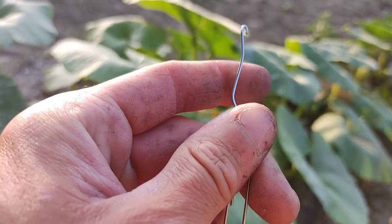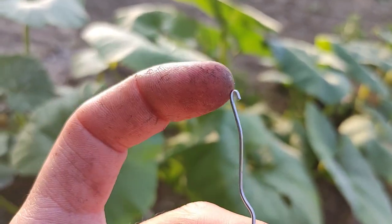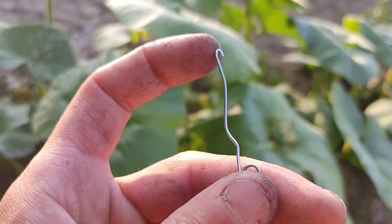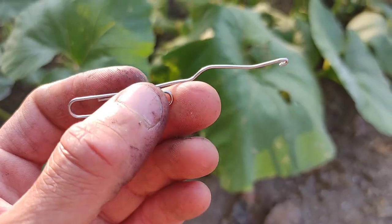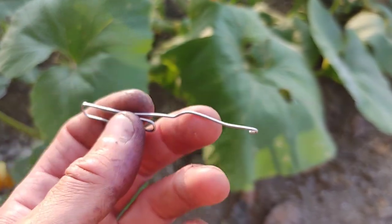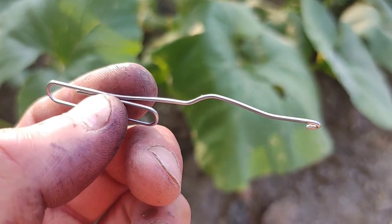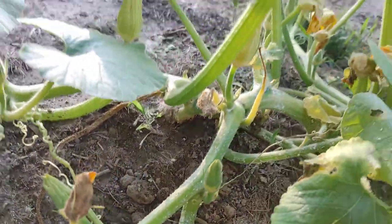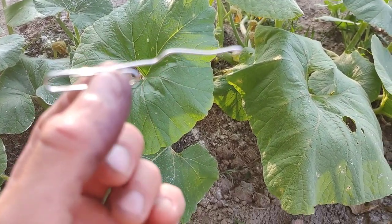This is all you need — a paper clip that I bent a tiny little hook on the end of using some pliers. I made it so it will fit inside the hole that the vine borer grubs make when they dig into your plant. In my last video dealing with zucchini plants, we actually had to cut the stems open and split them to get the grubs out because they were so far inside. Splitting is sometimes easier with the thinner zucchini stems, but with these thicker pumpkin vine stems, the paper clip hook works pretty well.